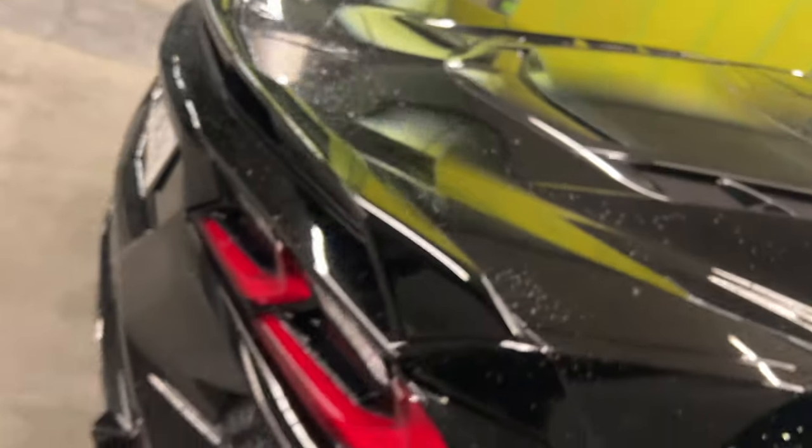Also, it doesn't have sport exhaust — which you won't be able to tell — but it doesn't have this lip either, I mean this wing. That's how you know automatically it's a regular, just stock base model C8. So the Z51 package, the main reason is the sport exhaust, the red calipers, bigger calipers, the front lip, and the wing.